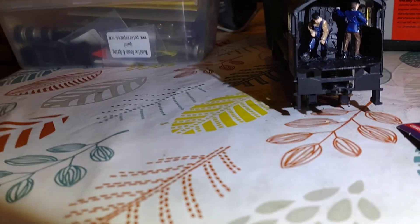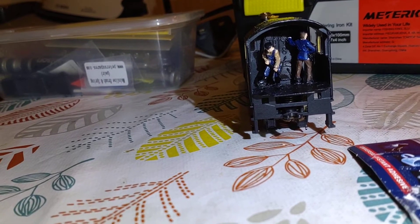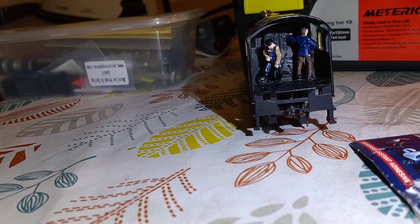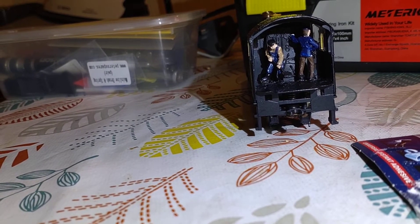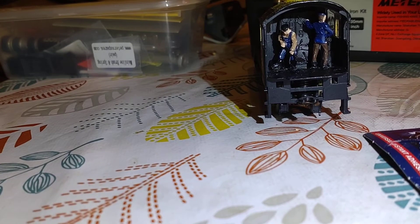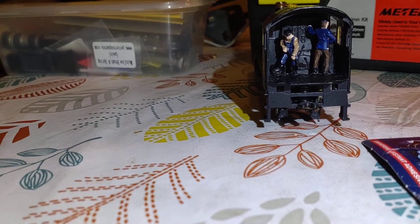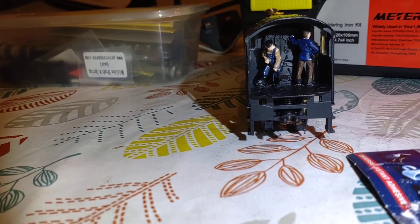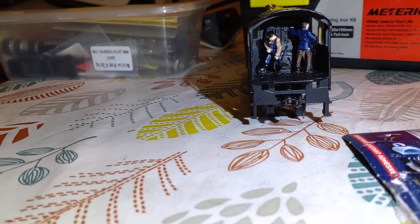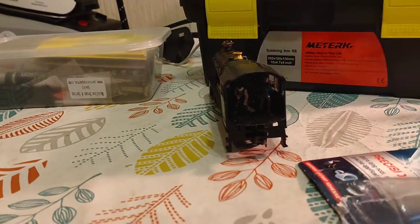You can clearly see the crew in there. You can pose the fireman with his shovel towards the fire hole doors, or you can have him pointing towards the tender, reaching forward for some coal — which is what this one's doing. He's going into the tender for coal and will swing back to put the coal into the firebox. The driver is reaching up and looking out through the window, watching the controls diligently. The question is how do you actually put them in, because it can be quite fiddly.